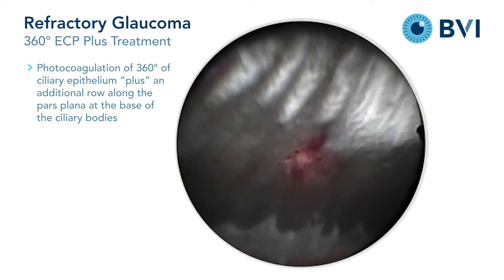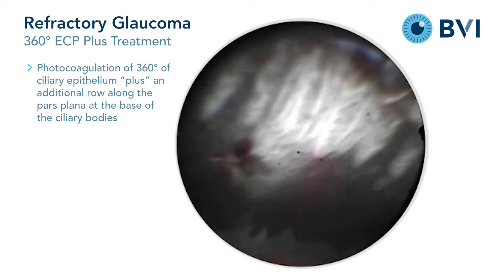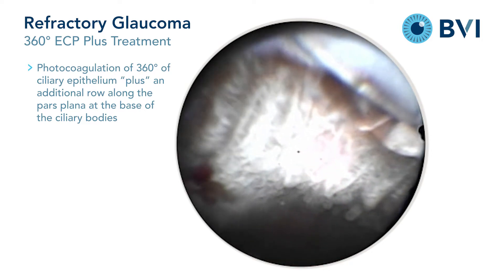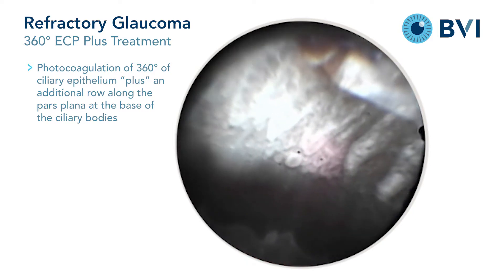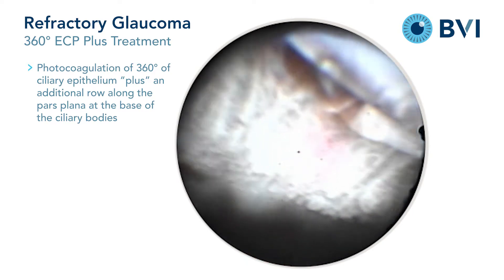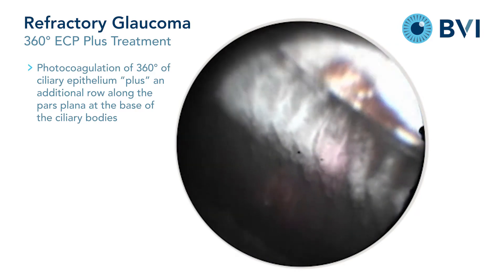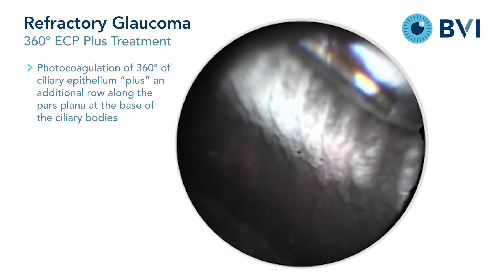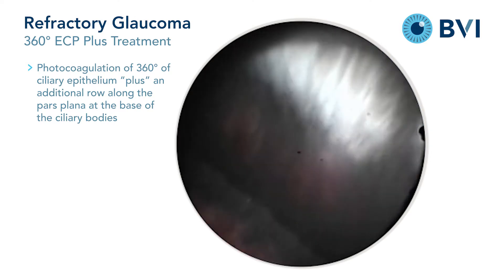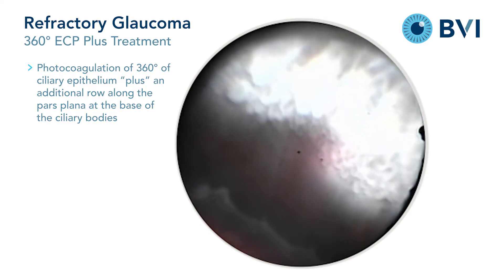In this technique, not only is the ciliary epithelium photocoagulated on the processes, but also one seeks to create a confluent row of photocoagulation lesions on the pars plana at the base of the processes as well. The standard technique is performed with turning the tissue white and observing shrinkage, but tissue explosions are to be avoided.